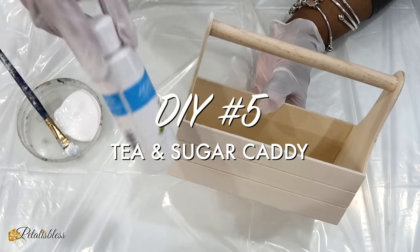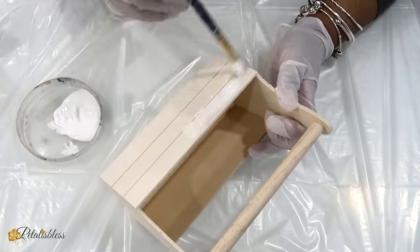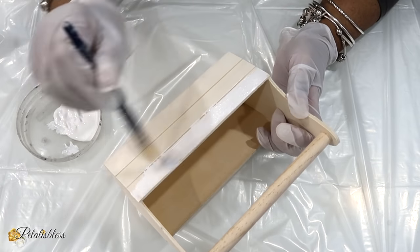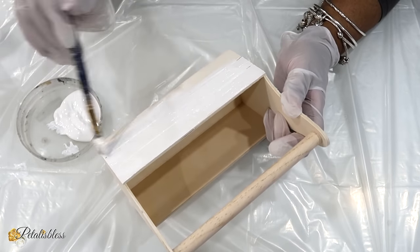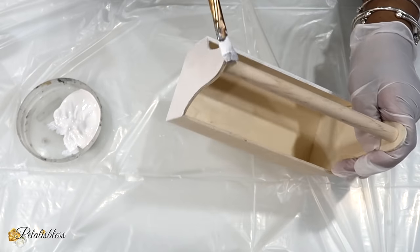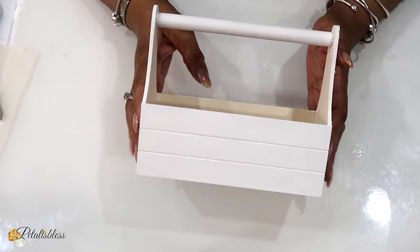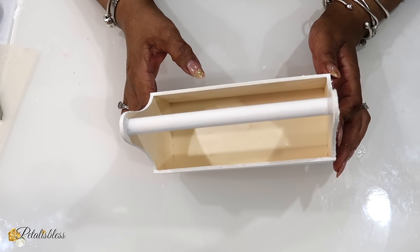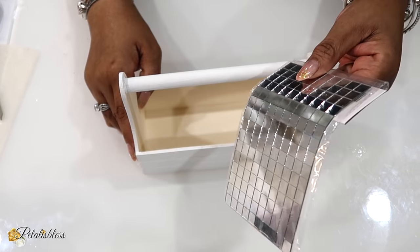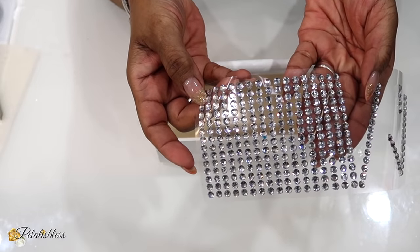For DIY number five I'm making a tea and sugar caddy and I'll be painting it with white acrylic paint. I'm painting all the way around and will do a second coat if needed, but I'm not going to paint the inside of the caddy because that's where I'll be placing the tea and sugar packages. Here we go, it's all dry — looks very nice with the white. The inside, as I told you, is not painted. I'll be using some mirror tiles to help decorate our tea caddy, along with some gems.